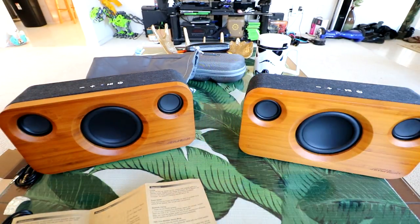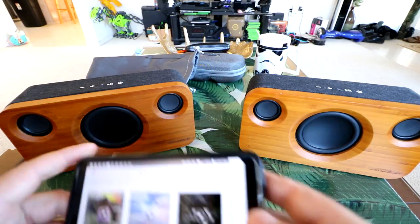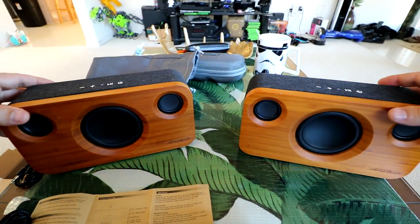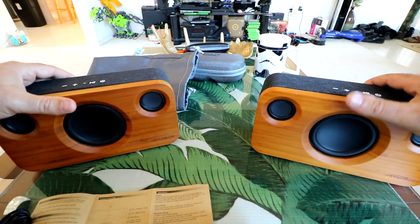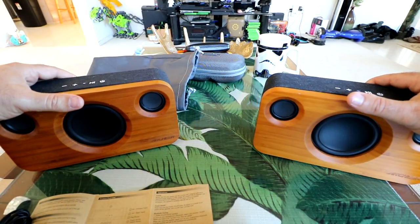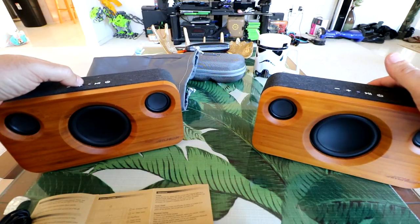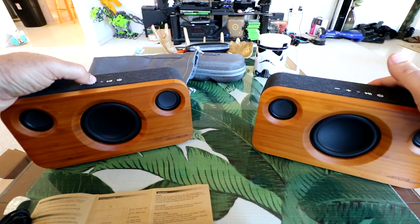Now let's hear what it sounds like playing Hawaiian music through both — full wireless stereo on two speakers. If I adjust the volume on one, they both get louder together.